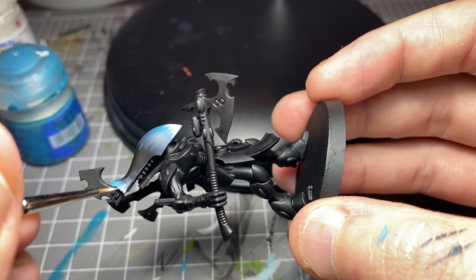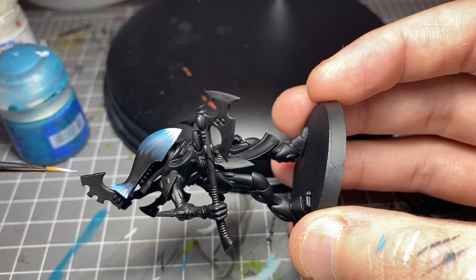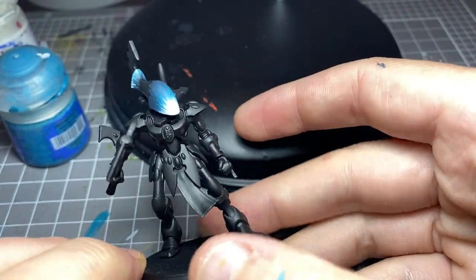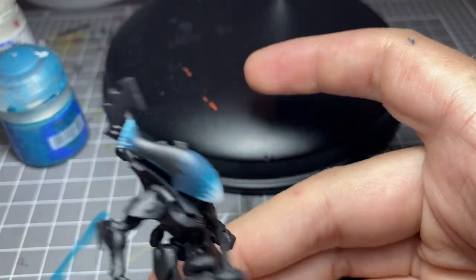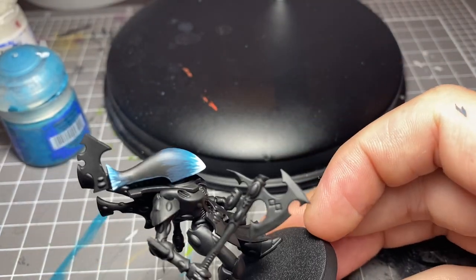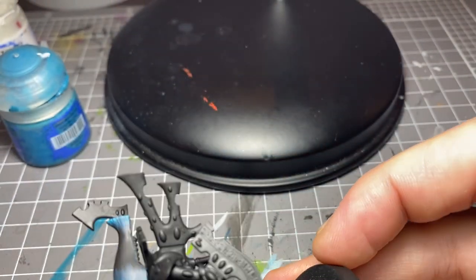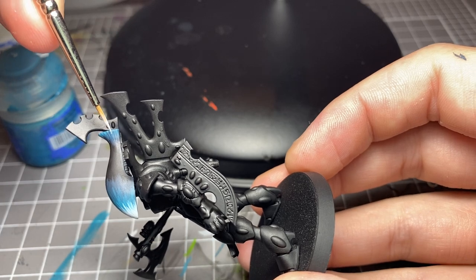Just relax your muscles and your hands, and take it easy. Just enjoy what you're doing. If you make a mistake whilst doing this, don't panic. If you start to get a bit stressed, just pop the brush down and come back to it in five minutes, ten minutes — whatever you need. It's happened to me many times. If you get stressed, just put the brush down, walk away, because you're just going to keep making more mistakes. Wait until you get that clarity back, and then you can get back to painting awesome models.